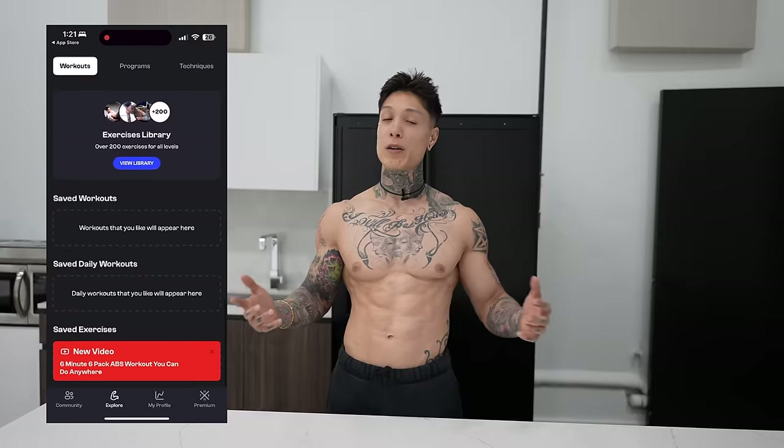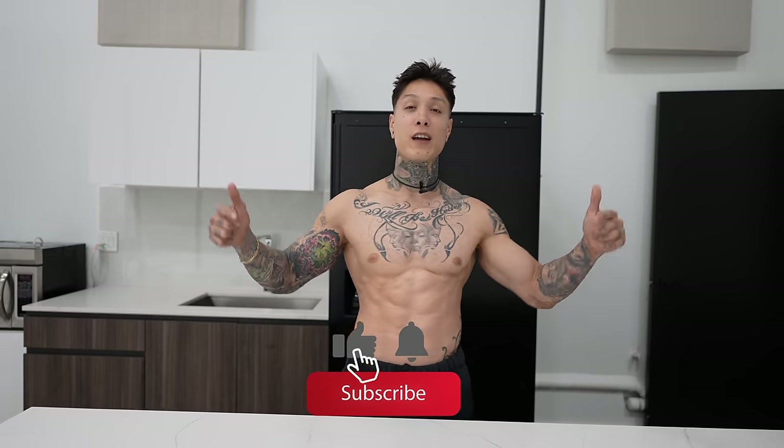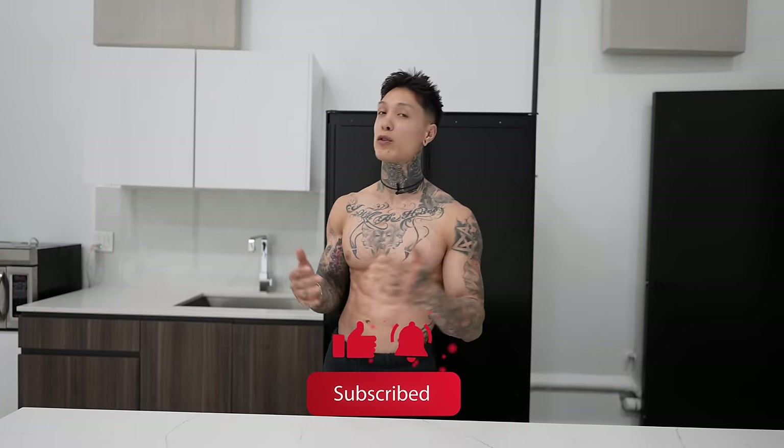Now that you've got the diet covered, for workouts and tutorials teaching you the most advanced calisthenics skills like the human flag, muscle-up, full planche, and so much more — step-by-step from the very beginning — and workout programs that are going to have you in the best shape of your life, download the Thenx app in the App Store or Google Play Store, or hit the link in the video description below. Join the community of millions of other Thenx athletes around the world getting in the best shape of their lives. And for more videos like this, make sure you hit the subscribe button with bell notifications on.